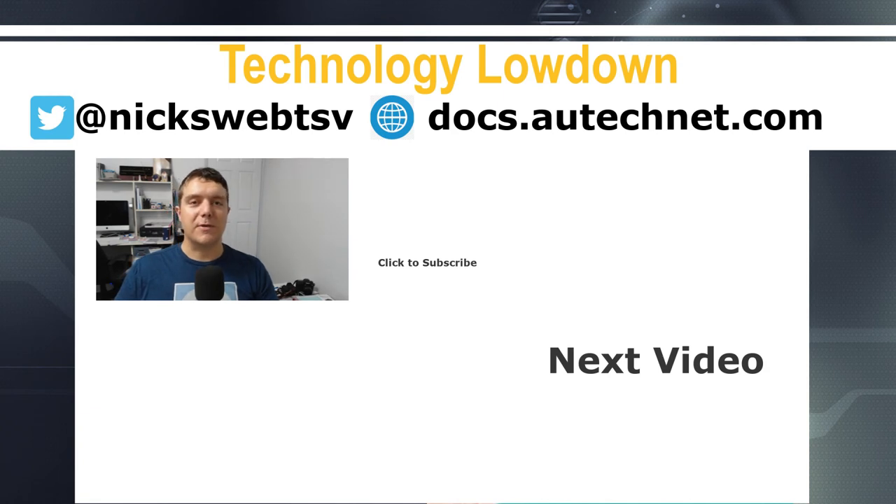Thanks for watching this video from Technology Lowdown. If you've liked this video, please like it. If you'd like to see more, subscribe, and don't forget to tap the bell for notifications. Thanks for watching.